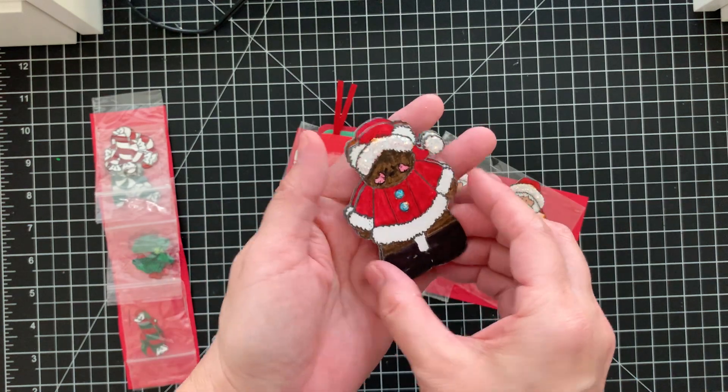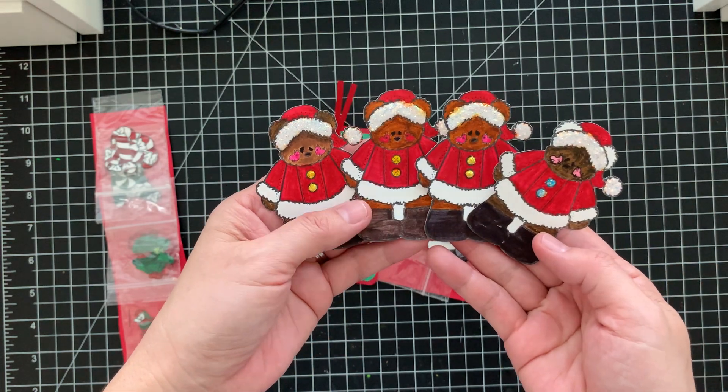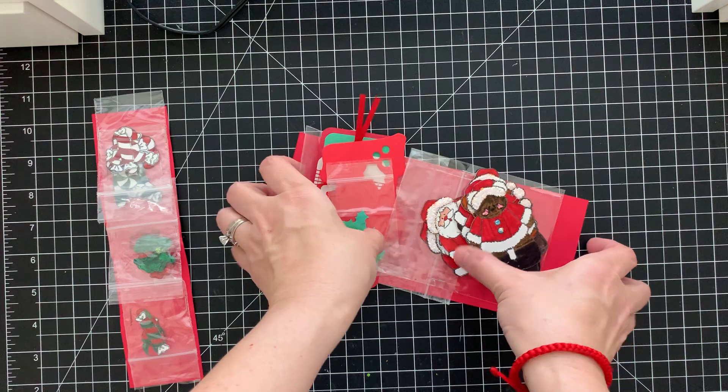And then she made three — or four — bears, all different shades. So cute! Super cute. Thank you so much, these are so cute!